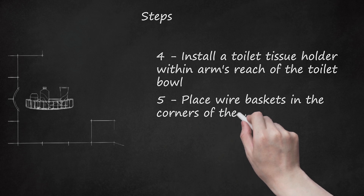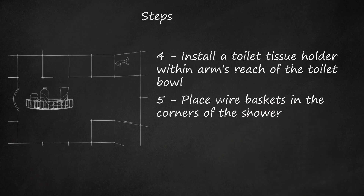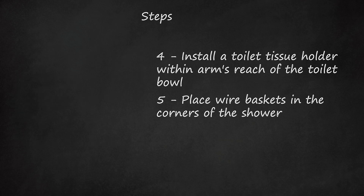Place wire baskets in the corners of the shower. Vary both the heights and the depths of the baskets to help hold soap, shampoo, and other items in a method that will not collect water or soap scum.